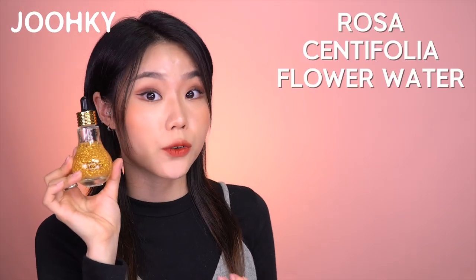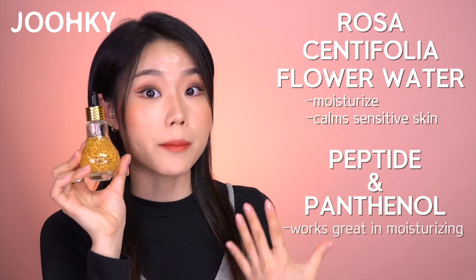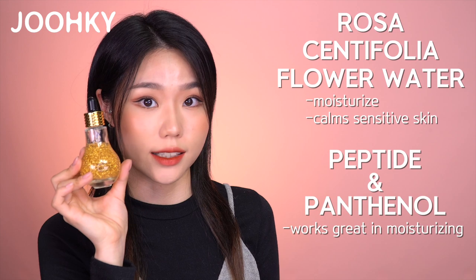In addition, it also contains Rosa Centifolia Flower Water, which moisturizes and calms sensitive skin, as well as Panthenol and Peptide, which work great for moisturizing. This ampule has a slight rose scent as it doesn't contain any artificial fragrance — the scent is from the Rosa Centifolia Flower Water. Since my skin is oily and I don't prefer heavy products, I find this ampule perfect for me because it feels very light and moisturizing, and doesn't feel thick or heavy at all.